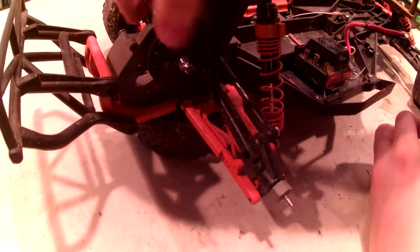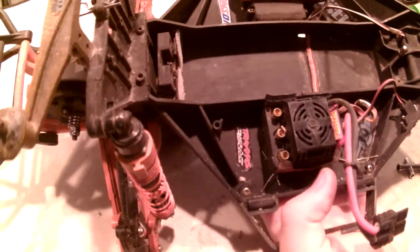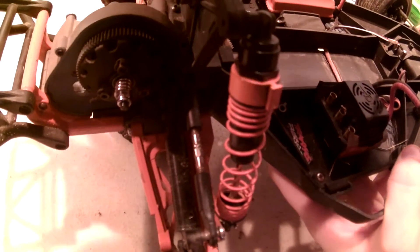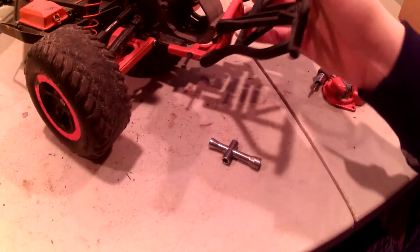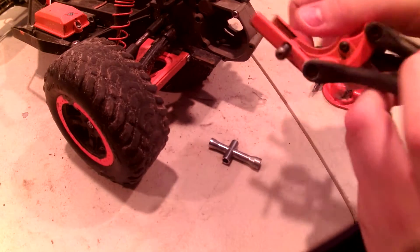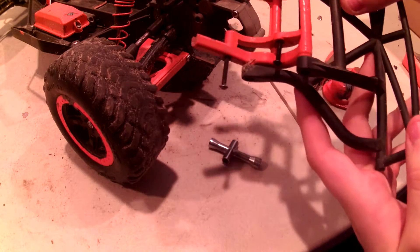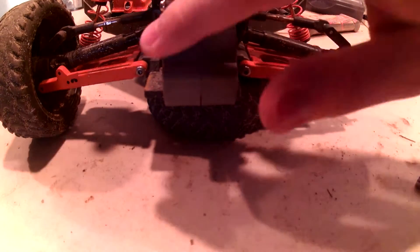So now to remove this transmission itself, we need to remove four screws that hold on to the shock tower — there are two here and two back here. After the screws and the shock tower are removed, we need to move on to the rear bumper. To remove the rear bumper, we need to remove this screw right here and this screw right here. The bumper will just slide off. And now for the A-arms — the rear A-arms are held in with this hinge pin right here and this hinge pin right here.